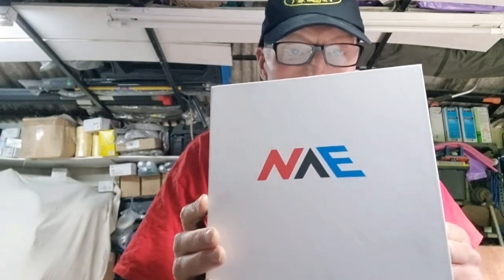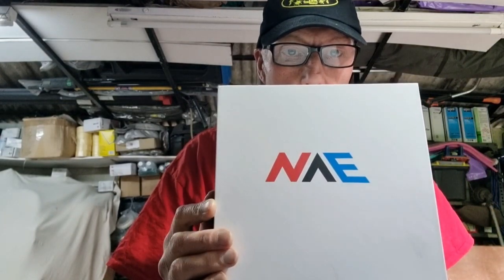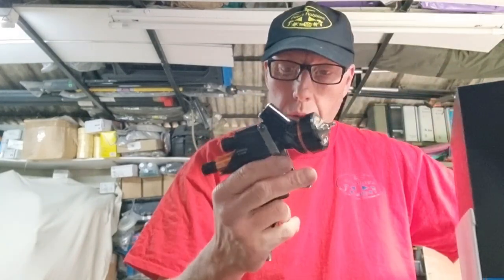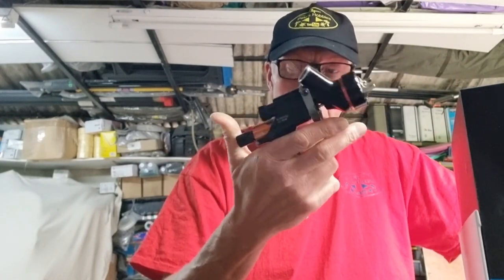Hi everybody, welcome to another video. Today we're looking at the NVE, which is effectively a DV1 copy or clone, whatever you want to call it. So what do you get in the box?